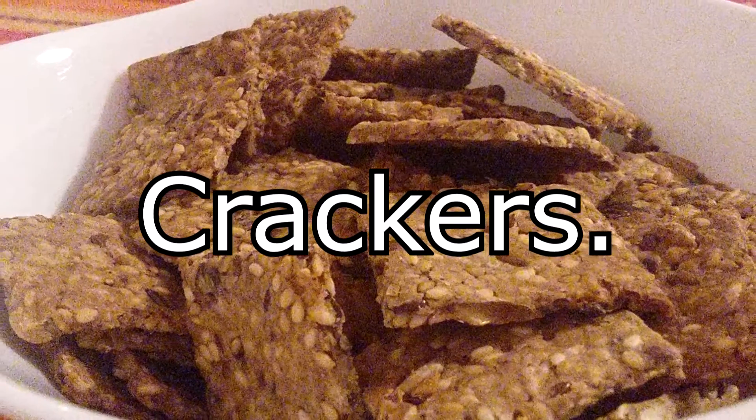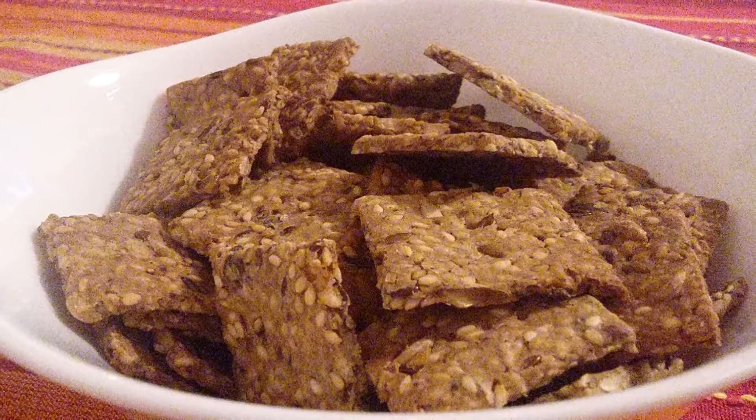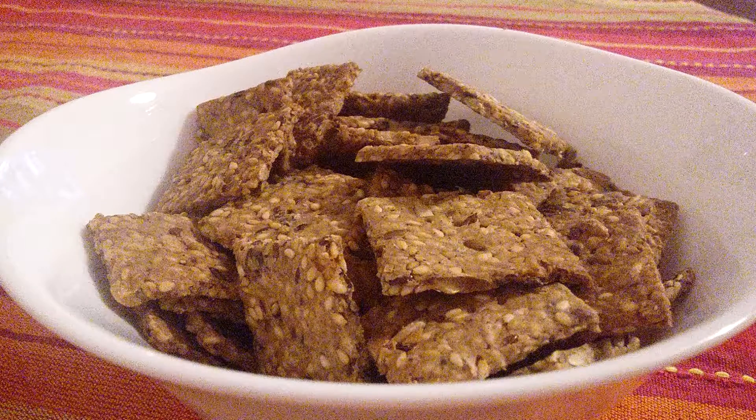Regards to all crackers. In this video I will show you a recipe for excellent crackers.